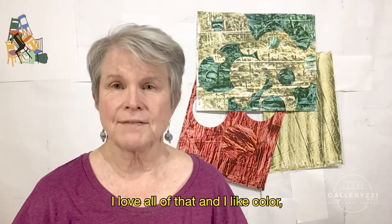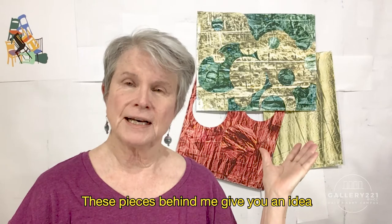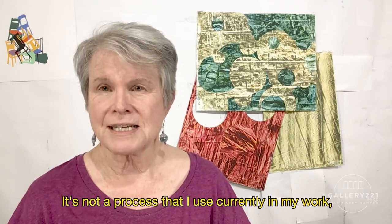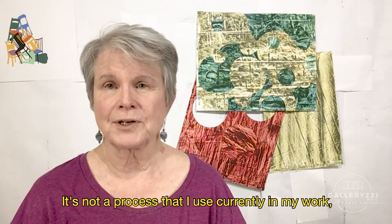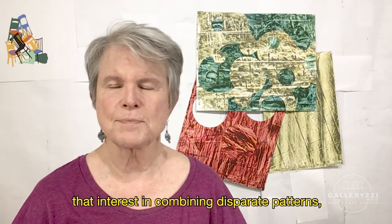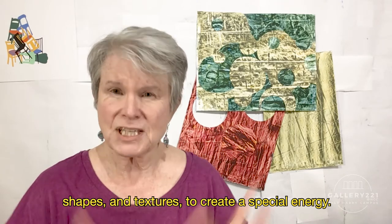I love all of that, and I like color, so when I work with frotage, I also use paint. These pieces behind me give you an idea of what that looks like. It's not a process that I use currently in my work, but I've taken from it that interest in combining disparate patterns, shapes, and textures to create a special energy.